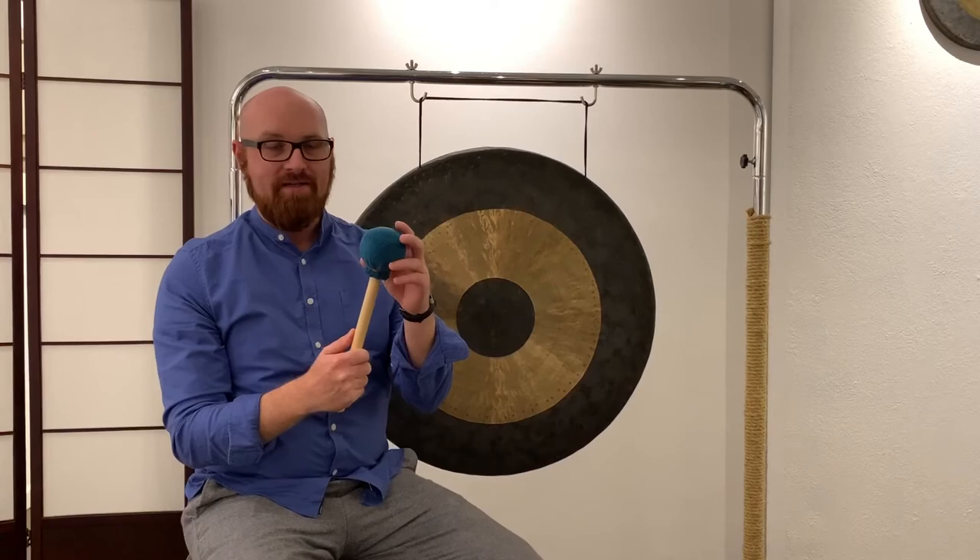The next thing we've done is padded it pretty well. This larger mallet is very, very soft. You have to be egregiously out of a playing position to overplay the instrument. And I think almost all of us have been in a sound bath setting where the practitioner just wails mindlessly on the instrument and it gets way too loud.